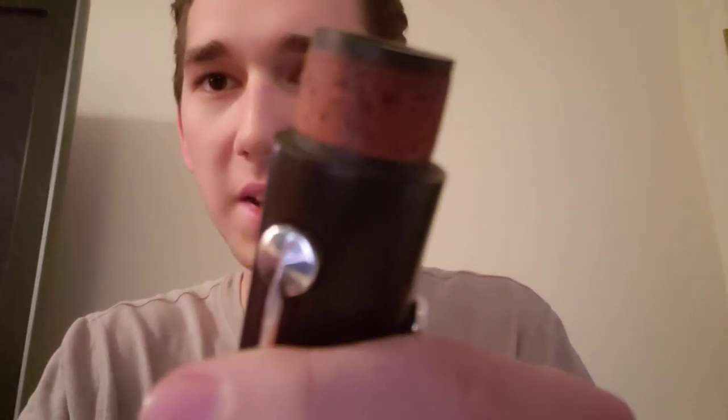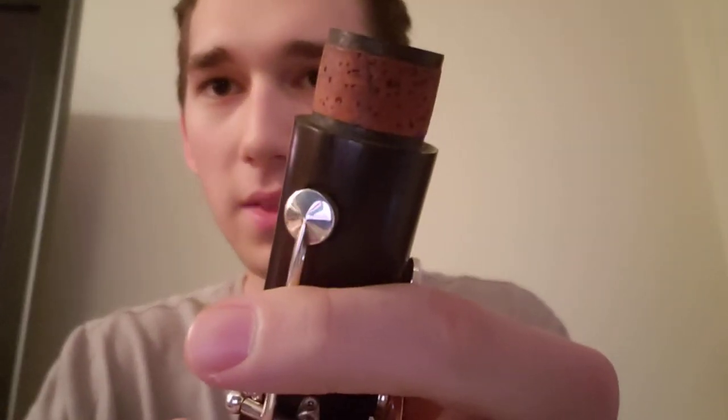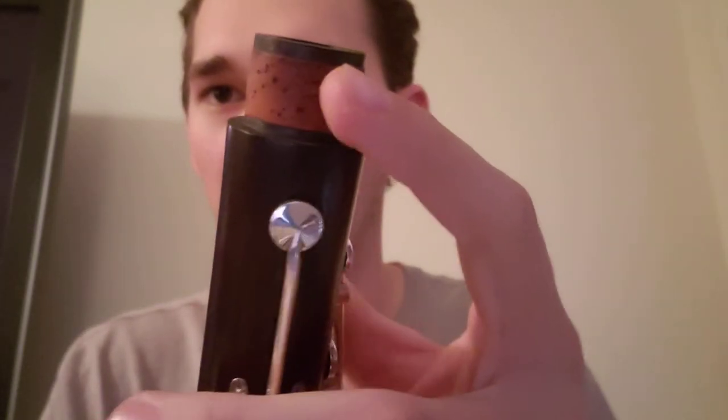Another thing — we have carbon fiber tenon caps. It'll be a little bit hard because my lighting is a little poor, but there we go. You can see right here these tenon caps are in fact carbon fiber. There's a little bit of an overlap on the inside here, but it's that way on all three sections of the joints.